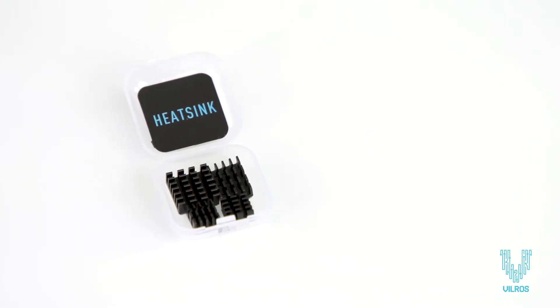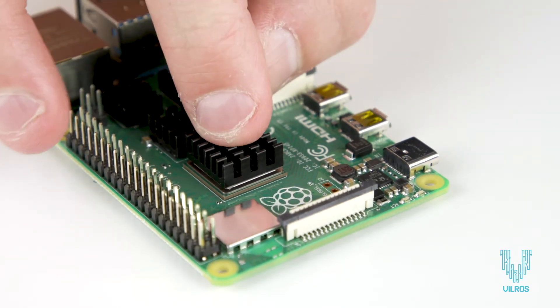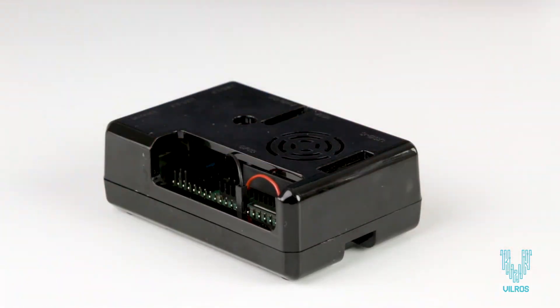A set of heat sinks with adhesive thermal backing helps keep the computer chips on the Pi cool and last longer. The black compact case comes pre-installed with a ready-to-connect fan to keep your Pi cool and protected.